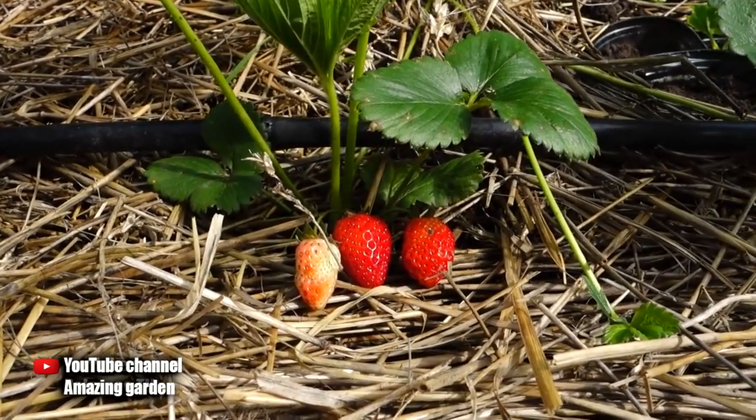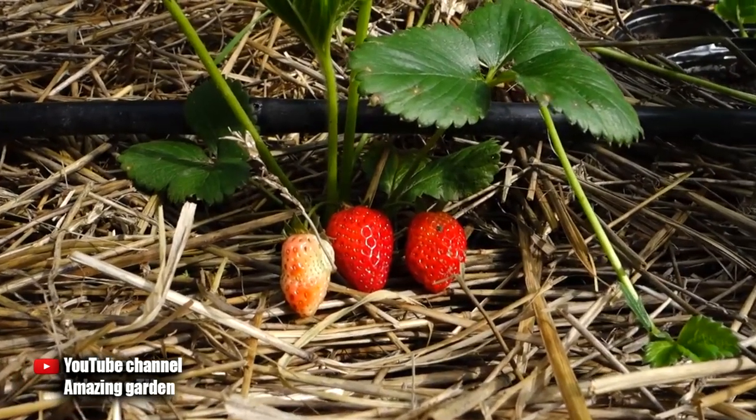Hello gardeners. Today I will tell you how to propagate strawberries and at the same time get a bountiful harvest.